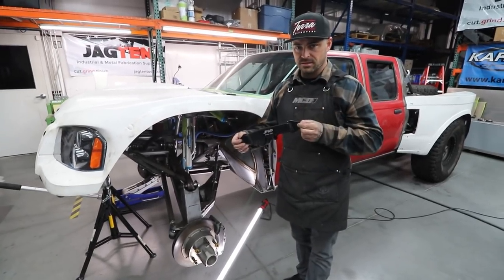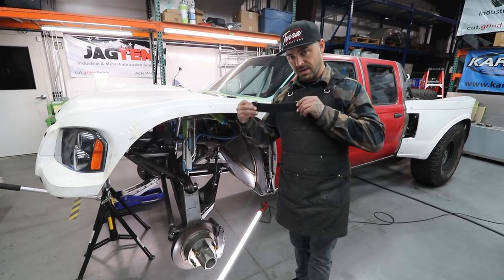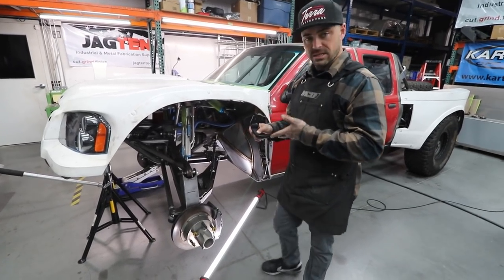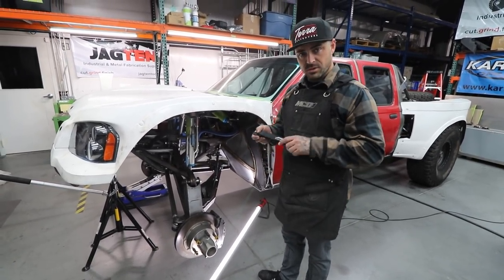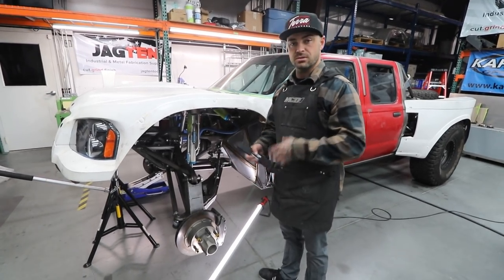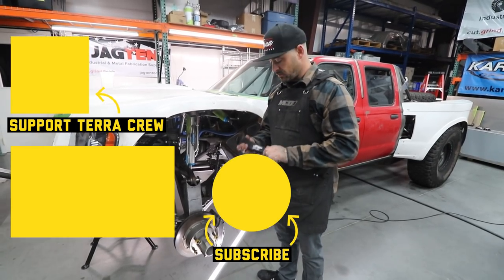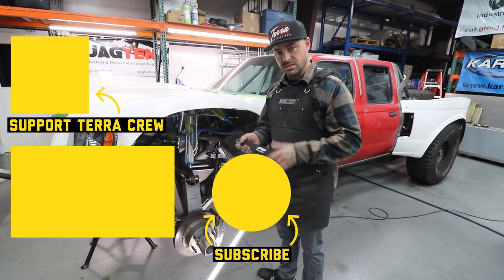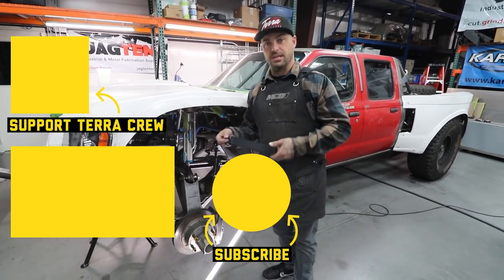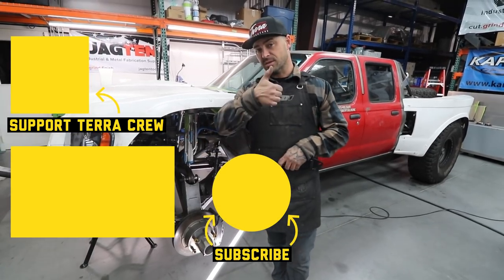So that kind of sums up the limit strap episode. It's just real basic, simple information — it doesn't pertain to a certain brand. It's just about limit straps. Obviously quality might differ between certain ones, but if you're using a premium style limit strap, all of this is the same information across the board. Always do your research. This is just my bro science, so keep doing more research and get as much information as you can. If you're getting value from this, let us know what you want next and what we should cover. Like and subscribe, thank you.